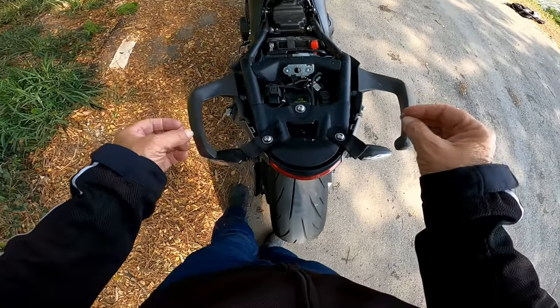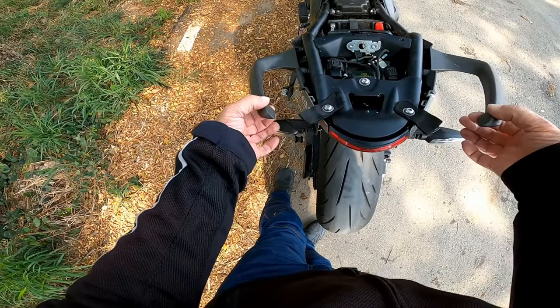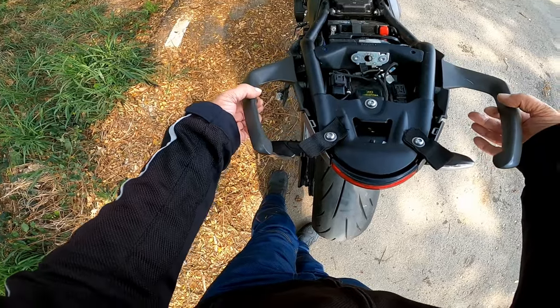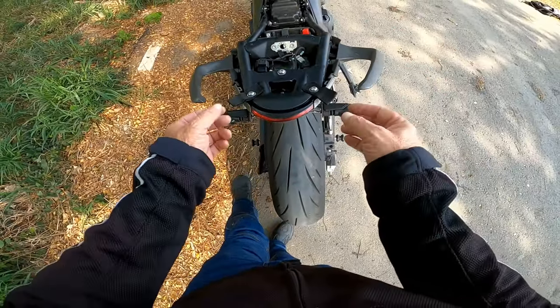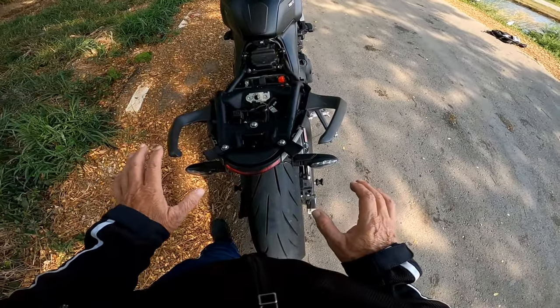So when you tie the luggage on here, it tends to slip down - the luggage ended up slipping down. So with this webbing setup, it prevents the whole luggage from moving forward.